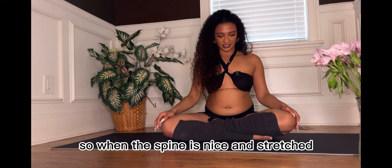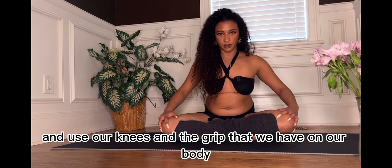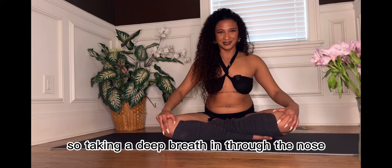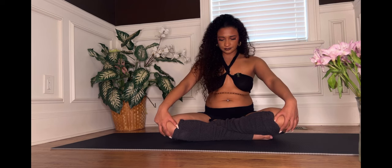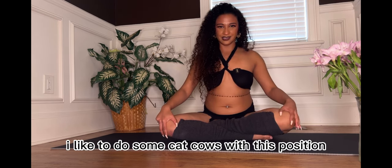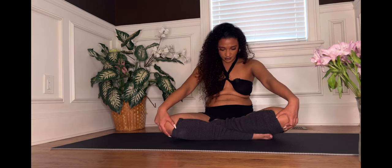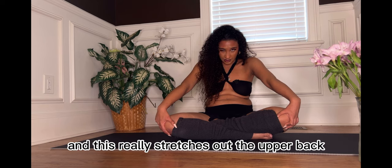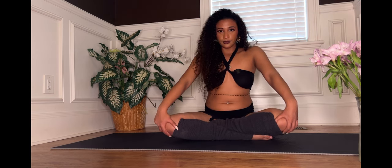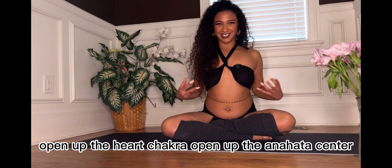When the spine is nice and stretched, we're going to take a deep breath in, and we're going to hold our knees and use the grip that we have on our body to give us an extra stretch. Taking a deep breath in through the nose — using those knees, gripping on them, stretching out the spine. I like to do some cat-cows with this position just because it opens up the spine so much. As I exhale, I round out my back in a concave position, and this really stretches out the upper back. As I inhale, I open up the chest, draw down the shoulder blades, open up the heart chakra, open up the Anahata center.